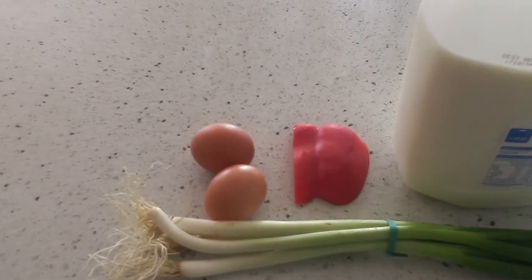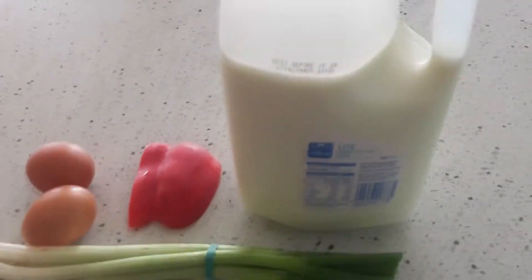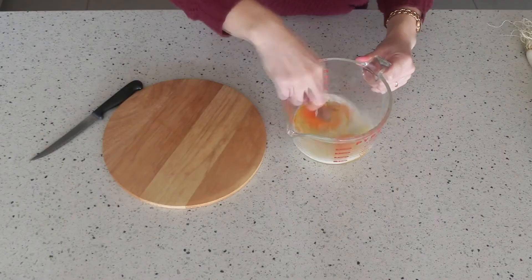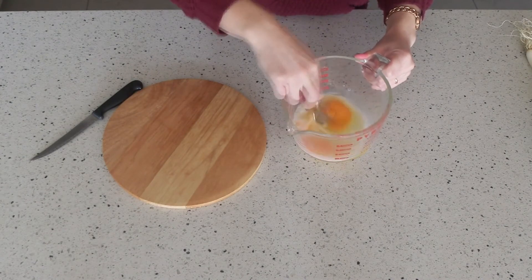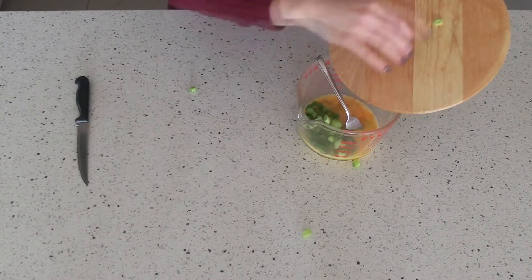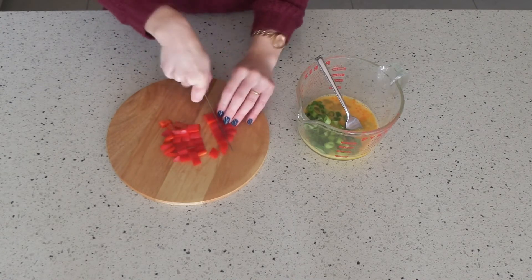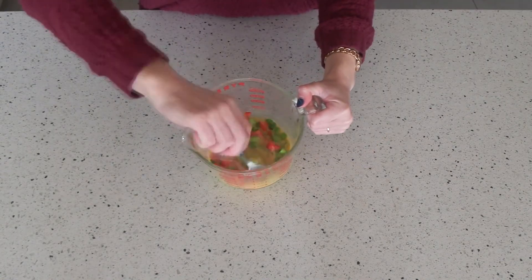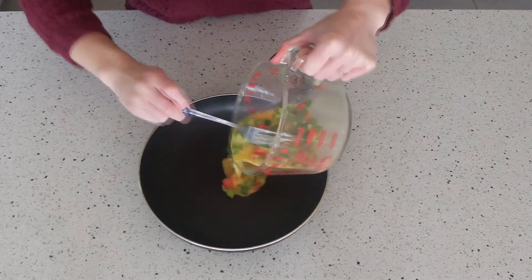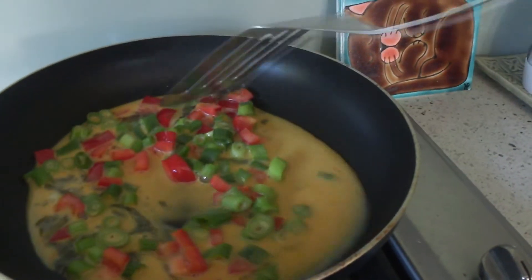And the last breakfast I'm showing you today is going to be scrambled eggs. You can add veggies to your scrambled eggs and they still taste really good. So I'm cracking two eggs, mixing it together with a little bit of milk, and then adding some chopped spring onions — I really like these, they give it such a nice flavour. I'm also adding in the rest of my red pepper or capsicum from my muffins. You can add some salt or pepper, season it however you want, and then just stick it in a fry pan and mix it all together until it is cooked. It is one of the easiest, healthiest breakfasts I know how to make and it keeps you full for a really long time.